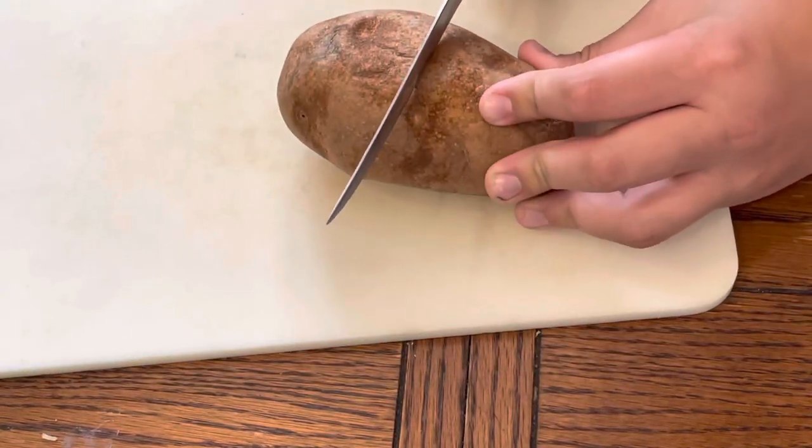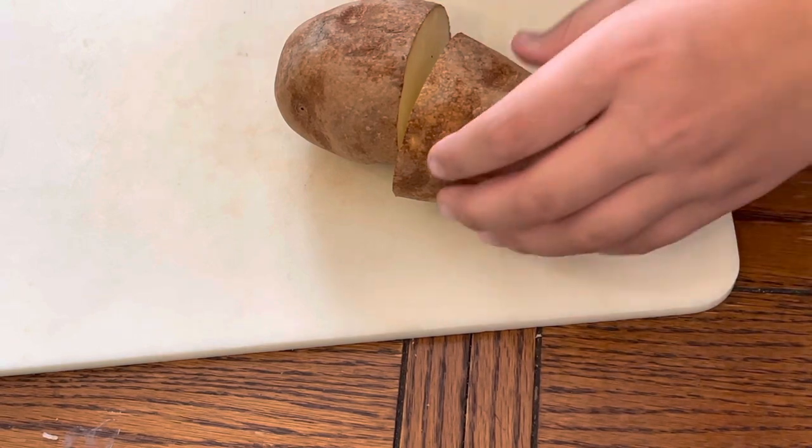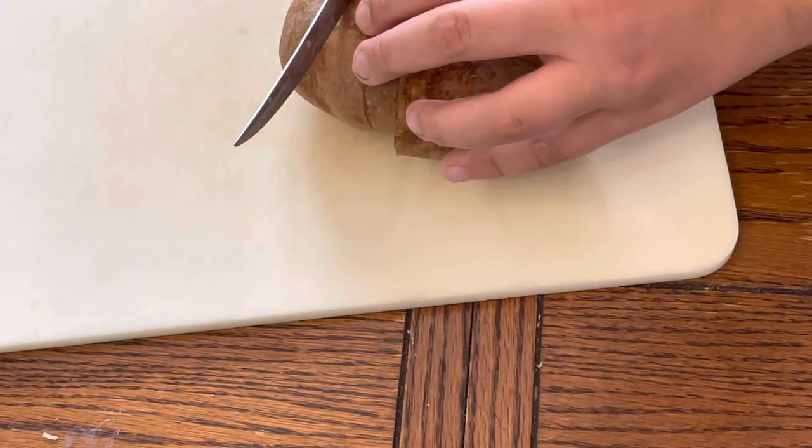Chop your potato in half and then continue slicing. Go for about half an inch thick.